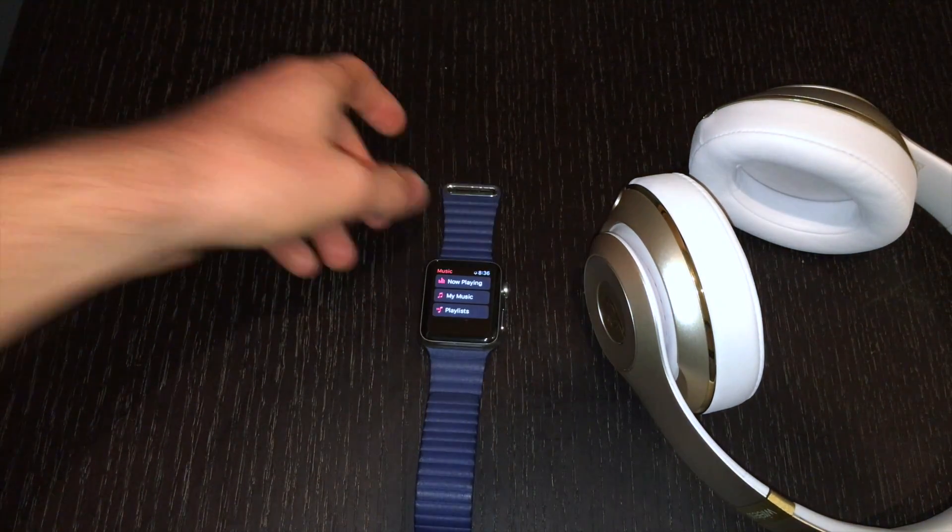This is a great option for people who like to work out in the gym with their headphones, but don't necessarily want to bring their entire iPhone with them. Or if you're traveling, maybe you only want to use your Apple Watch to save battery on your iPhone. It's a very useful feature.